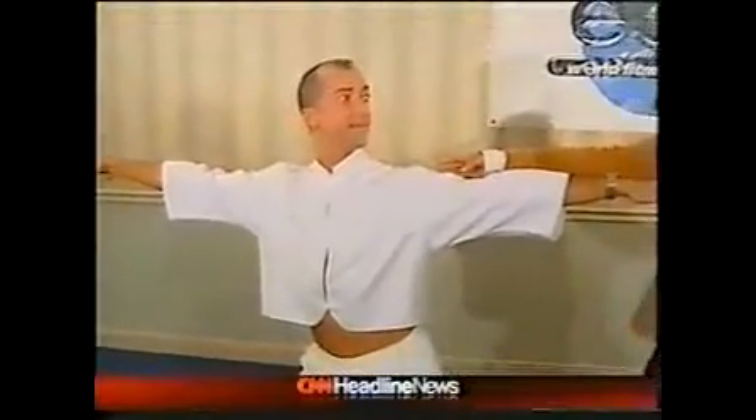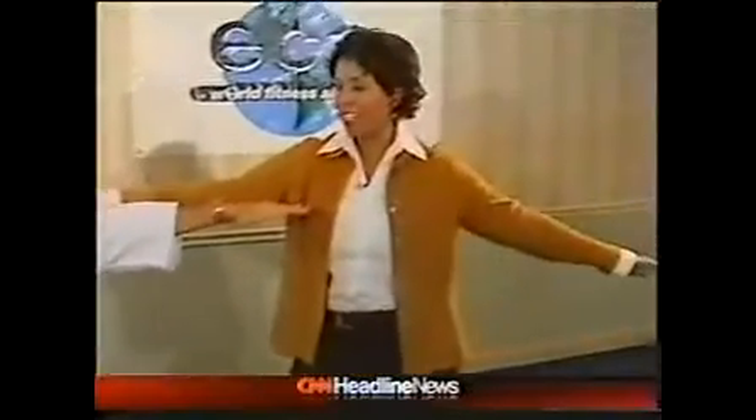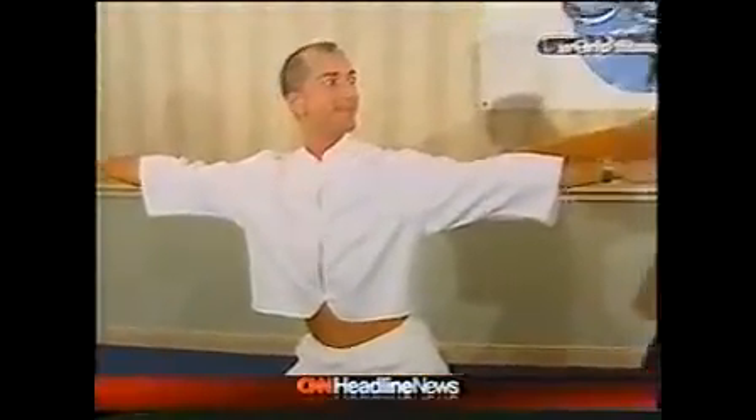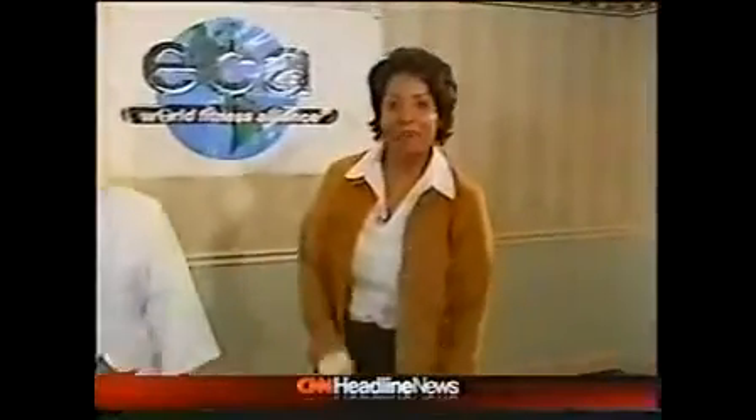Excellent. And again, the exercise is called Yo-Chi. This is Lawrence Biscontini, and if you're interested in finding more information, you can find it at findlawrence.com. For your health, here at the ECA World Fitness Convention in Miami, I'm Kat Carney.